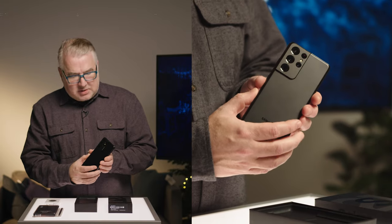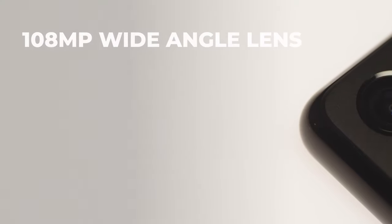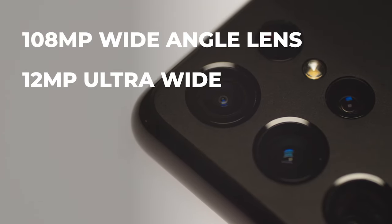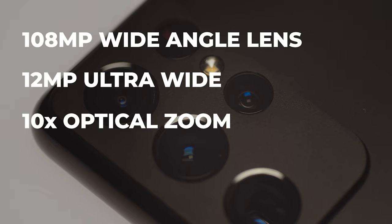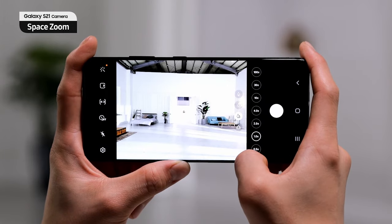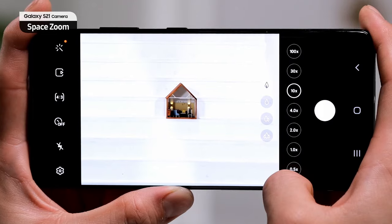On the back, you can see there are a lot of cameras. It's got a 108 megapixel wide-angle lens, a 12 megapixel ultra-wide lens, and two telephoto lenses — one can do 10x optical zoom, the other 3x optical zoom. When you combine that all together, they've got something called Space Zoom, which allows you through optical and digital zoom to get up to 100x zoom.